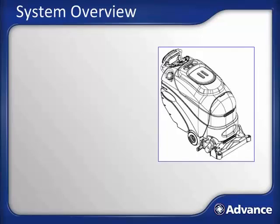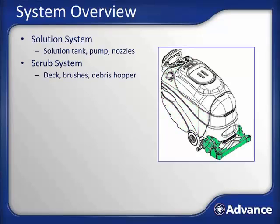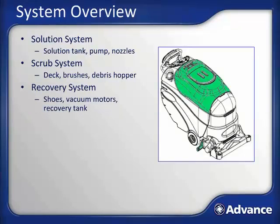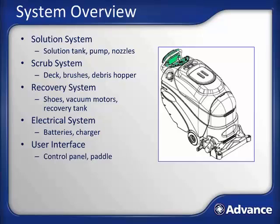There are six main systems on the AquaPlus. The solution system consists of the solution tank, pump, and nozzles, and is used to deliver the cleaning solution to the deck. The scrub system consists of the deck, brushes, and debris hopper; its function is to remove large debris and agitate the cleaning solution into the carpet to loosen trapped soil. The recovery system consists of the vacuum shoes, vacuum motors, and recovery tank, and functions to remove dirty cleaning solution from the carpet. The electrical system is comprised of the batteries and charger. The user interface contains the control panel and paddle. The chemical system is on AquaPlus AXP models only and administers chemical flow during extraction and pre-spray mode.